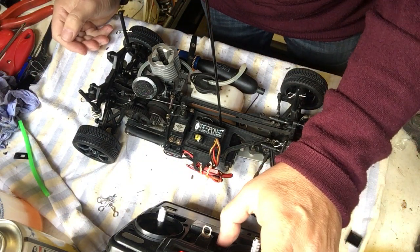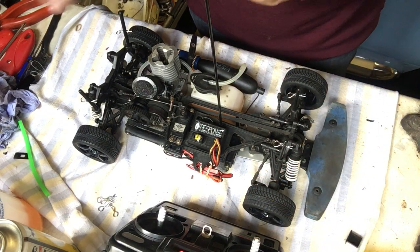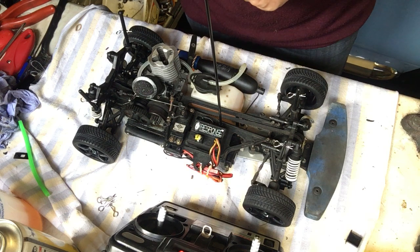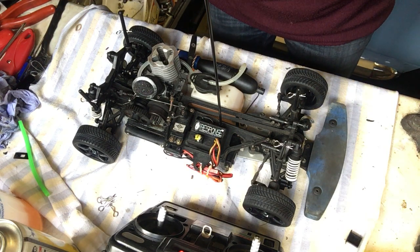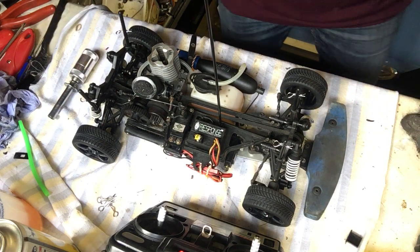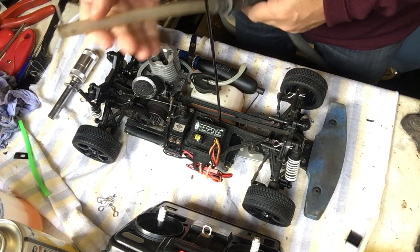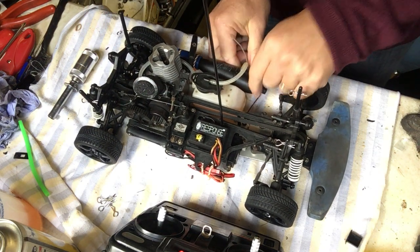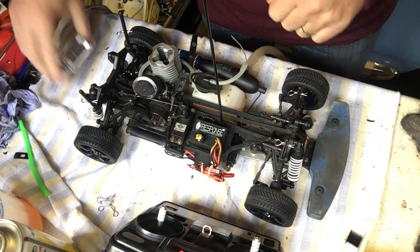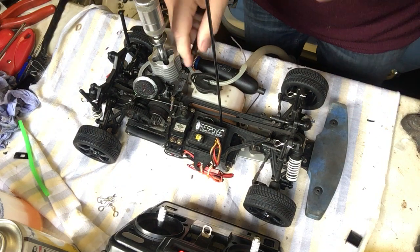We're going to put the trim up so that the carburetor is open slightly, and hopefully that should be enough to start it. If it isn't, I'll force it open a separate way. We're going to put the glow starter on. Before that, one last thing — because I'm in my garage, I have a separate exhaust pipe which I'm going to put onto the exhaust here to take the fumes out of the garage so they don't come in. Otherwise I wouldn't be here. So we'll put the glow starter on and we'll see what happens.